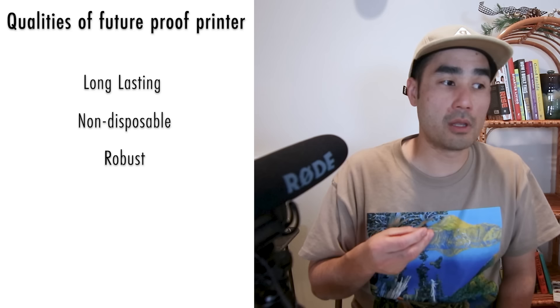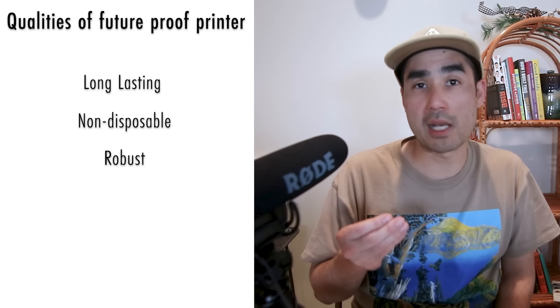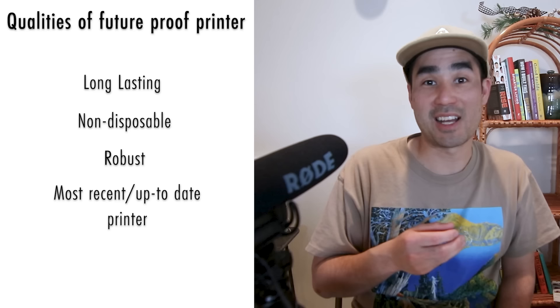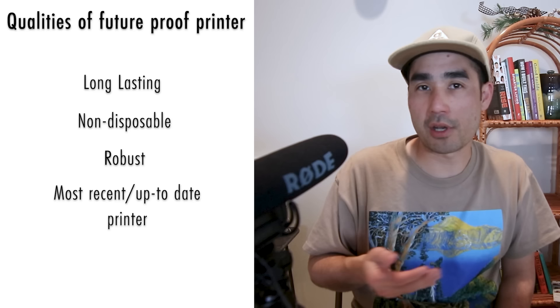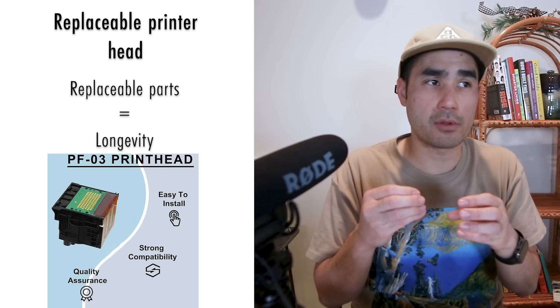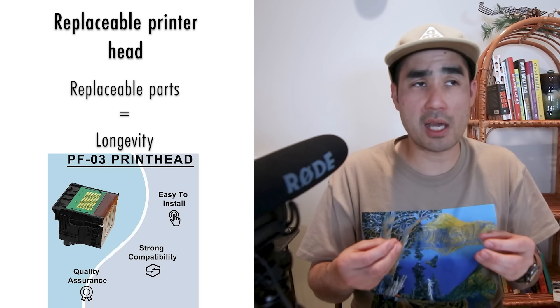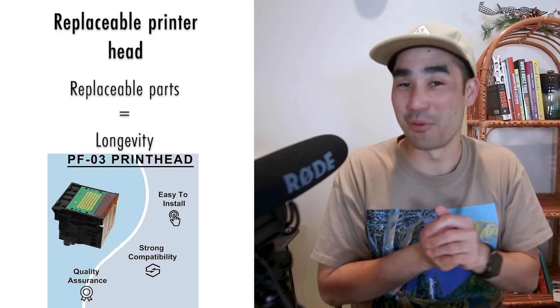I just want to buy it and not have to think about it because I want to focus on making art. What makes a printer future proof is not only its features but when it was released. If it's a new model, like a new car, I know it probably won't be replaced for about four years. The next thing is whether the print head is replaceable. For Canon, if the print head zaps out, you can replace just that part. But for Epson, if you mess up the print head, it's essentially irreplaceable and you'll have to get a new printer — which we had to do once upon a time.